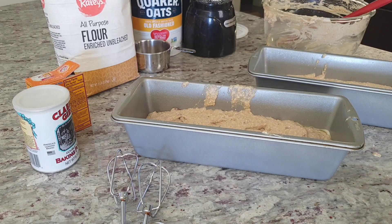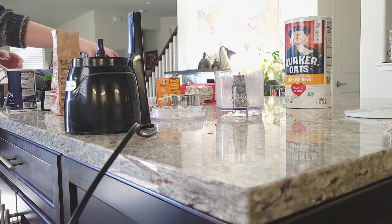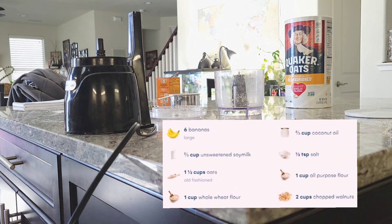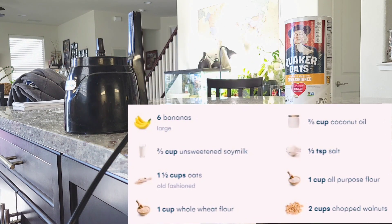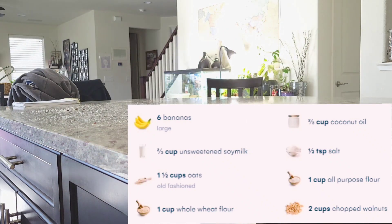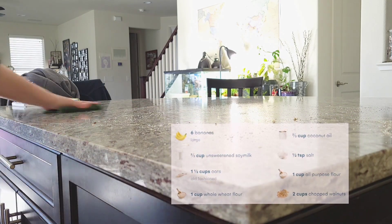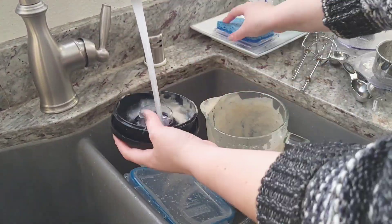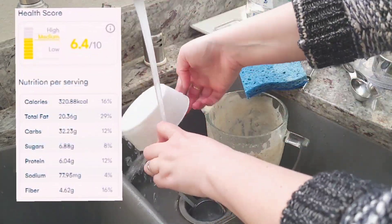The loaves will bake for 35 minutes in a 350-degree oven, which is 175 Celsius. While the banana bread bakes, let's clean up and talk about the nutrition information. As a short recap, we are working with whole foods ingredients and not adding a lot of processed things — the all-purpose flour is pretty processed, and soy milk and coconut oil aren't really whole foods, but bananas, oats, and whole wheat flour make a wholesome snack.